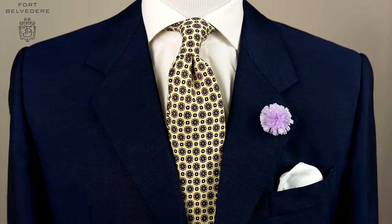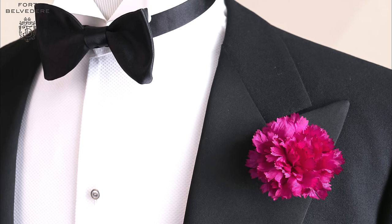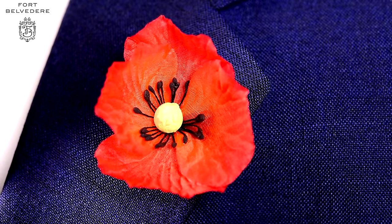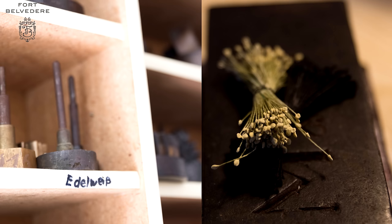Our boutonniere flowers are as authentic as a silk flower can be, but it's not easy to manufacture fine velvet or silk fabrics that look like Mother Nature created them. In fact, a lot of hard work and know-how is required to create these little lapel style enhancers. We show you how Fort Belvedere boutonniere flowers are made — very little has changed ever since they were made a hundred years ago.